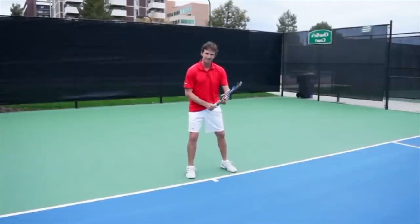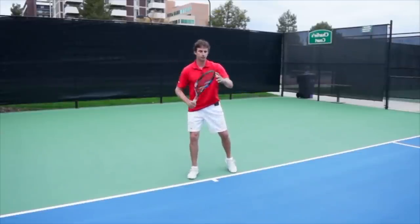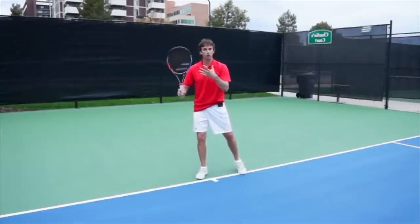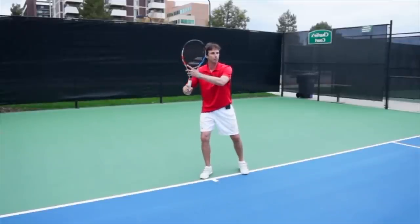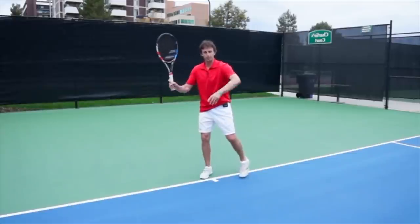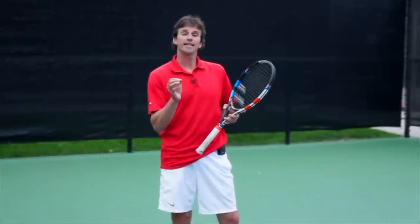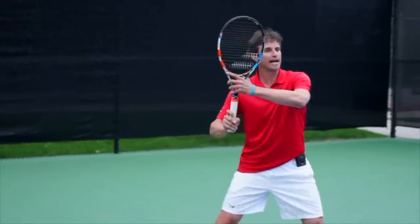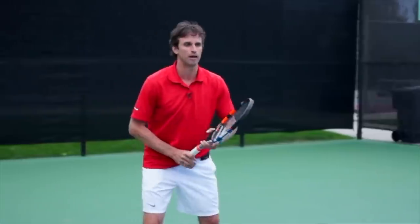On the forehand side, I want to have my semi-western or eastern grip, and I'm going to make my first move like this. You'll notice the racket tip gets taken up — that's what I always talk about on the forehand. When the ball comes, if I know I'm going to hit a drop shot, I actually use my offhand to change the grip to a weak continental or continental. I'm going to hit an inside-out drop shot, and you'll notice that when I move, the racket tip is up, and then at the last second I change to a continental grip and hit the drop shot.